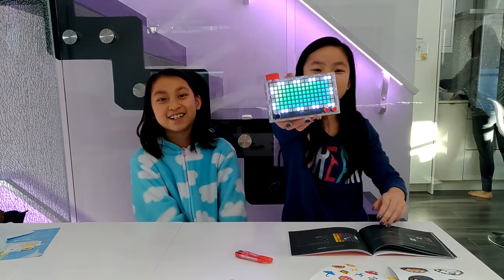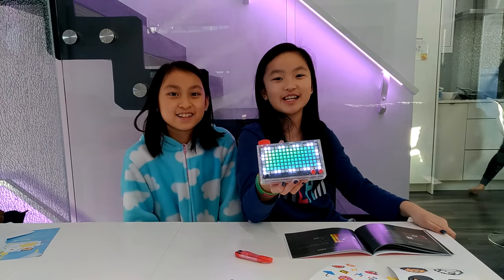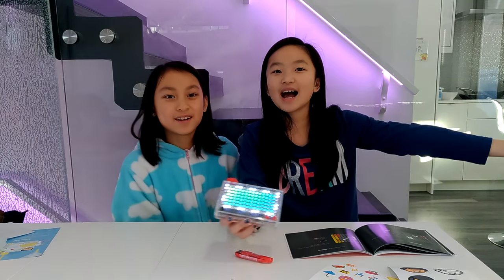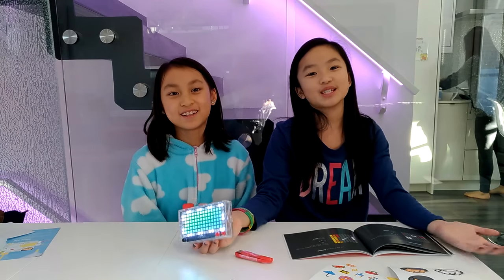So this concludes our Pixel Kit toy review. I hope you enjoyed it and really liked it. Enjoy my cousin's channel — Ally and Jazzy — I hope to be here next time. Subscribe, like, and comment down below what you think we should do. Bye!